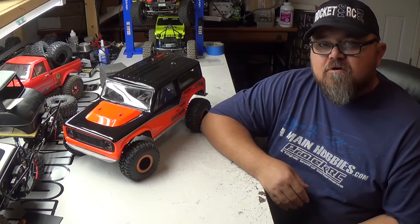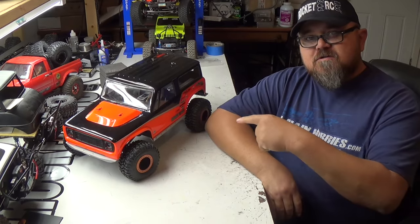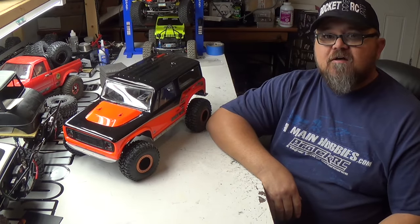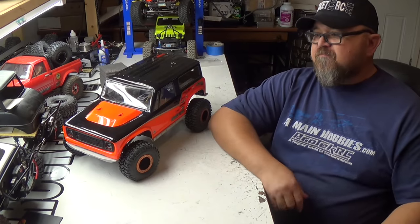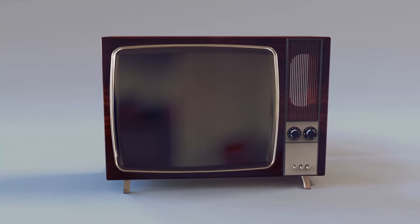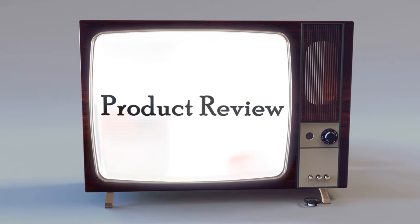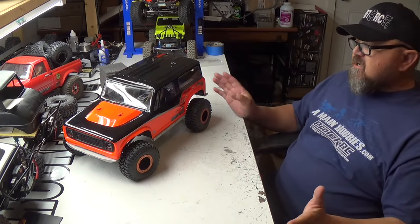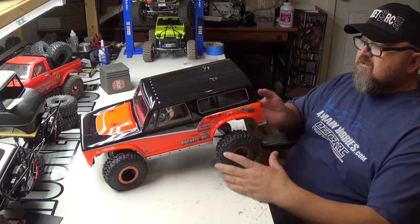Hey guys, thanks for tuning in to Rocket Dog RC. As you can see here, I got the VS410 up — it is done. Stay tuned. The VS410 is all painted.